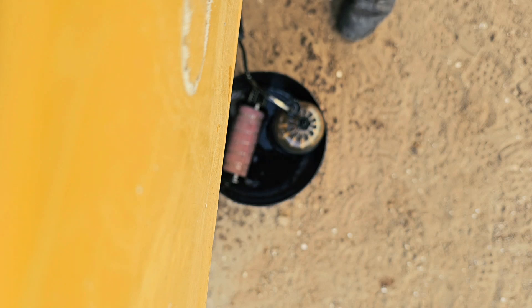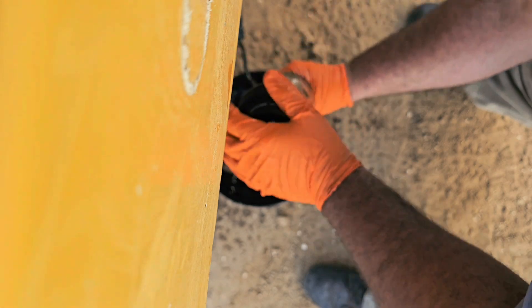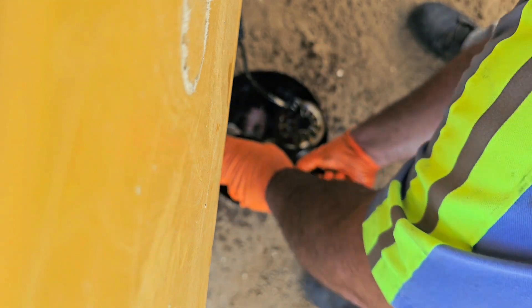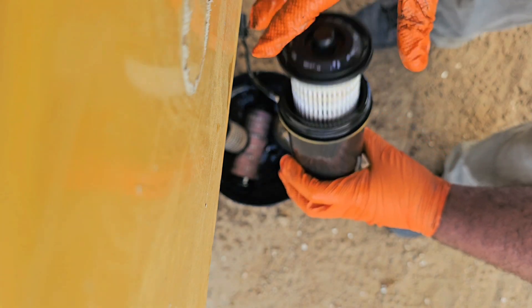The same thing with the other one: unscrew it, hold the bottom so the fluid doesn't come out — only a little bit will, so put a pad down. Hold the bottom part, then unscrew it — that's how you do it.